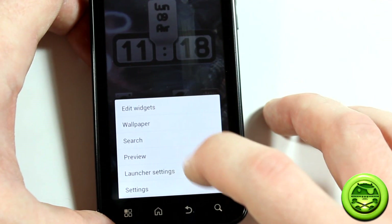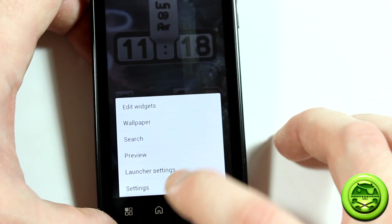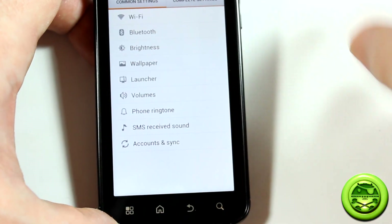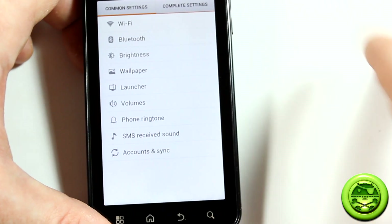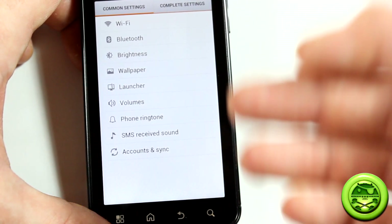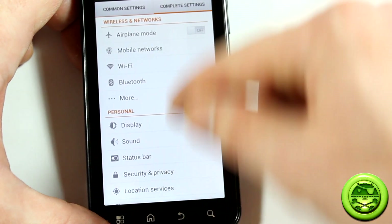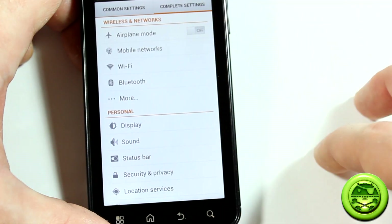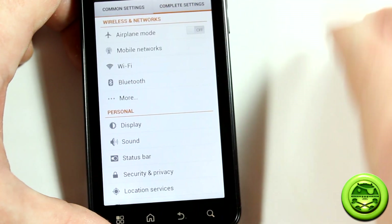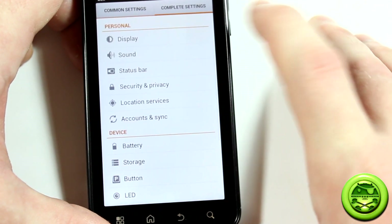Going into the menu, you'll notice it's a bit different — you can edit widgets, wallpaper, search, get a preview overview of all home screens, launcher settings, and regular settings. Right off the bat you're presented with common settings and complete settings. Common settings is a curated list of what users use most — Wi-Fi, Bluetooth, brightness, wallpaper — all right there at your fingertips instead of having to navigate through the full settings list.